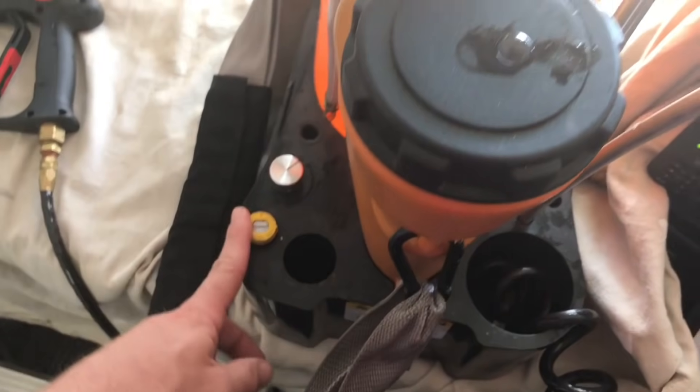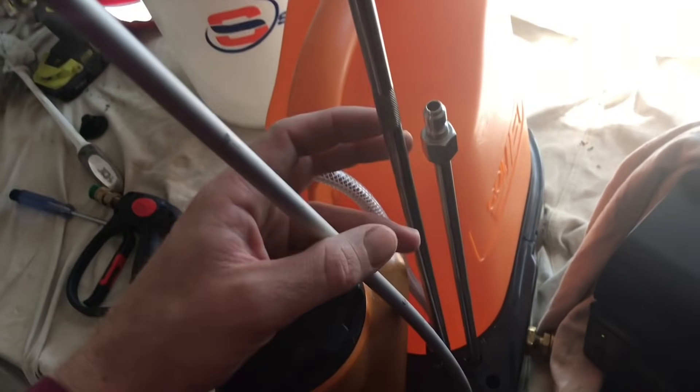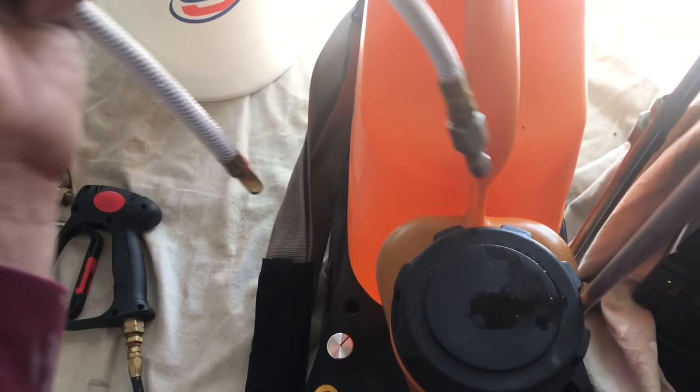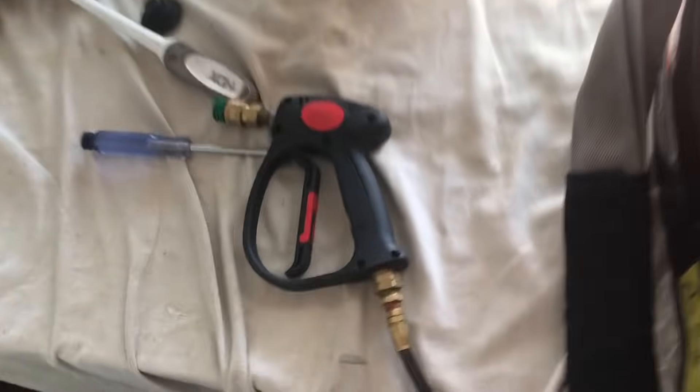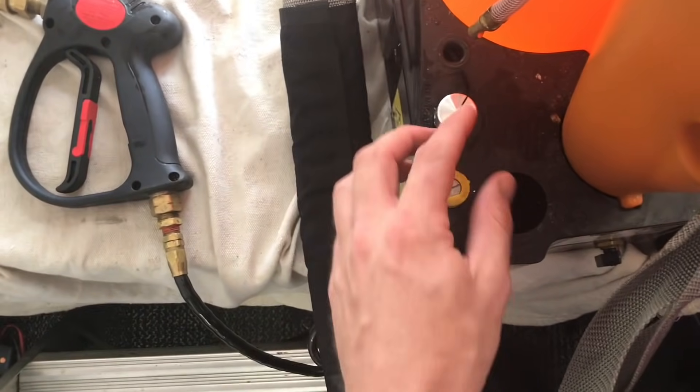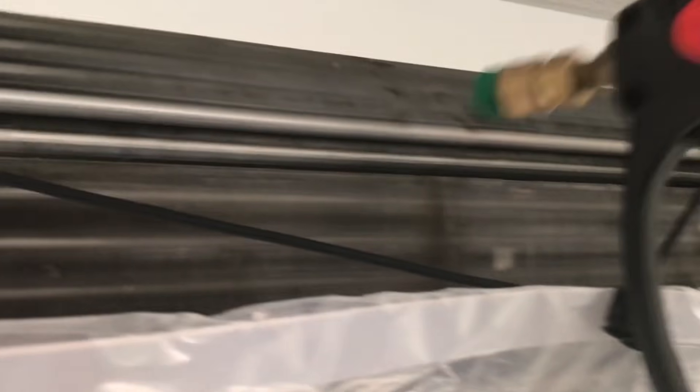I have different tips and wands for different applications. This is your adjustable wand — you can actually bend it to get into tight places. All of these pop in and out of the gun.